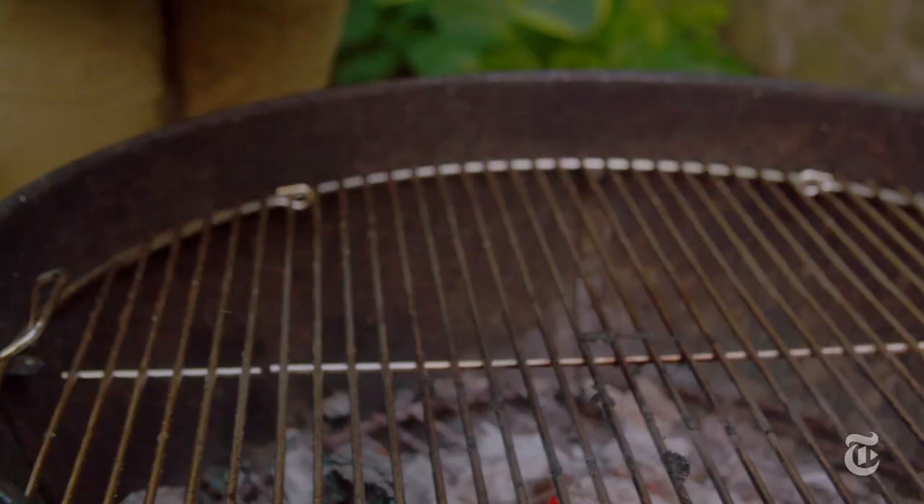Clams need more time than mussels to cook, so I started cooking the clams and then added the mussels later.